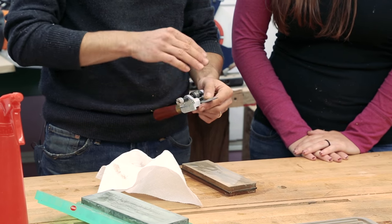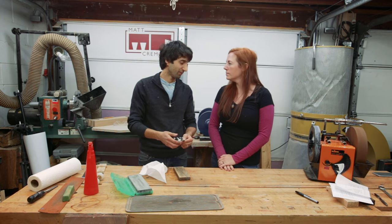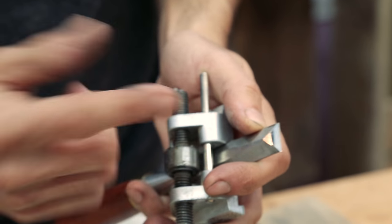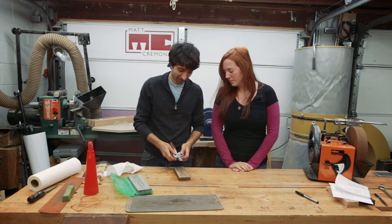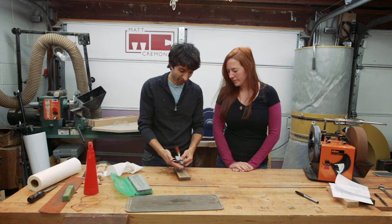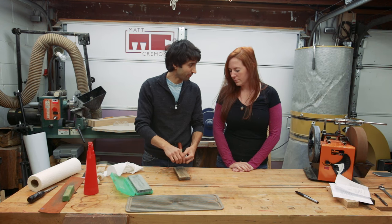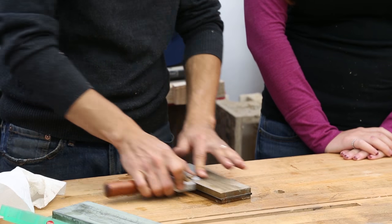One thing you can do once the primary bevel is established is just work on the very edge — that way you're not spending as much time since you're only polishing that edge. As you're sharpening, you're pushing the metal up and folding it over a little bit, creating a small burr on the back. Just give it a pass or two on the back again and move on.